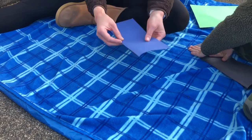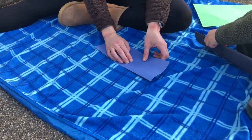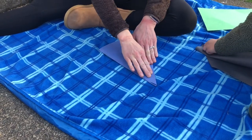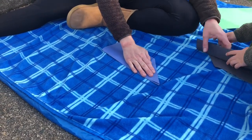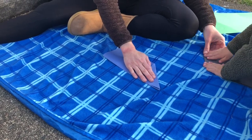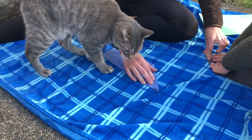Alright, and then flip it over. And do the same thing on the other side. Press it down to make a crease, down like a triangle. This way. A little more so it goes to the center. Yeah, there you go.